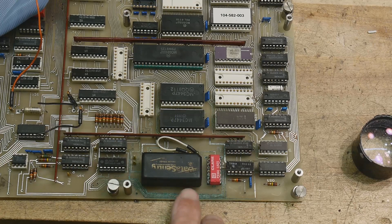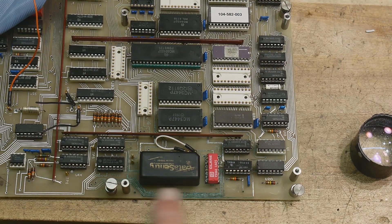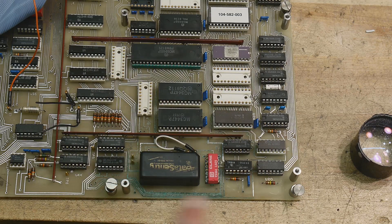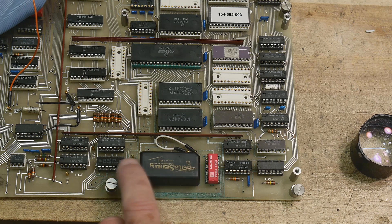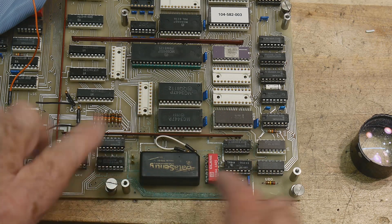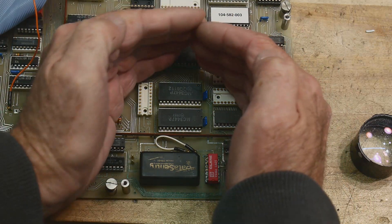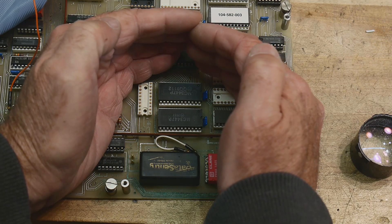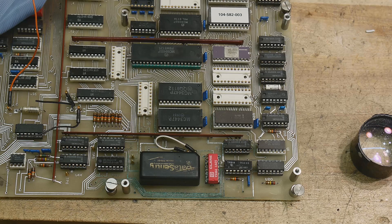The camera might not pick this up, but these traces are all green now instead of being nice bright silver. This battery inside this clock chip or Data Sentry memory backup chip leaked out of the board into an area about this big, so all the traces are cruddy right around this area here.